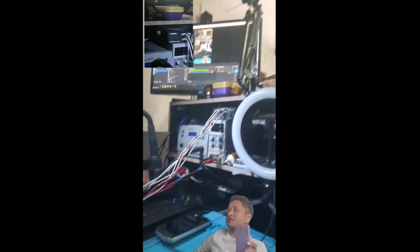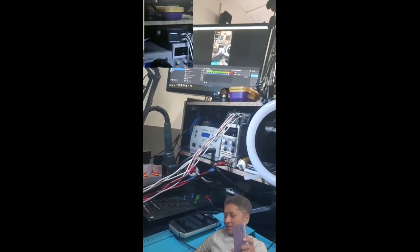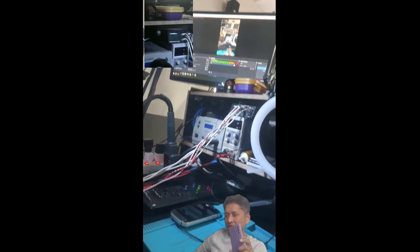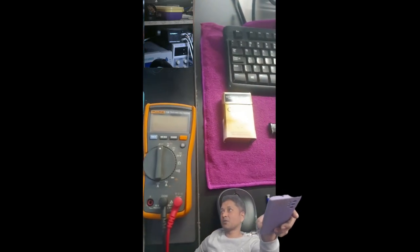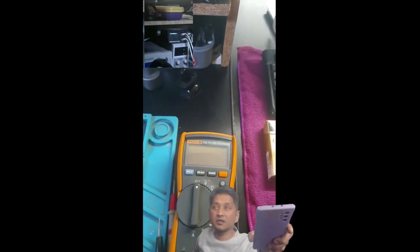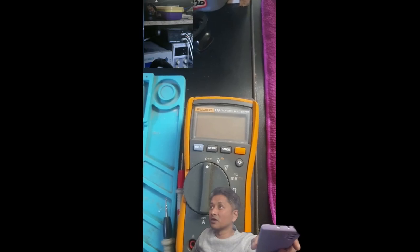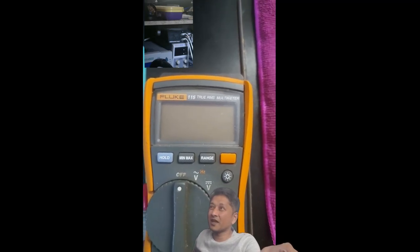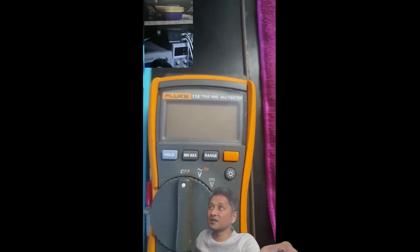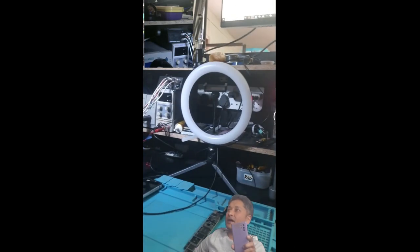I have a cramped, very small space, but it's working so far and I've managed to work with it. This is my multimeter — I bought it secondhand from Cash Crusaders, over the phone, for 1,500 Rand. This multimeter goes for around 8,500 Rand new in South Africa, so I got a well-conditioned used one for 1,500 Rand.